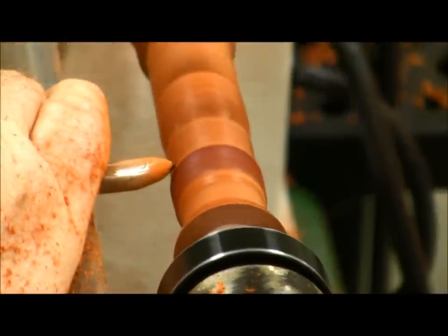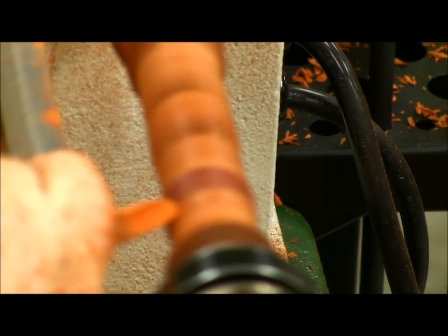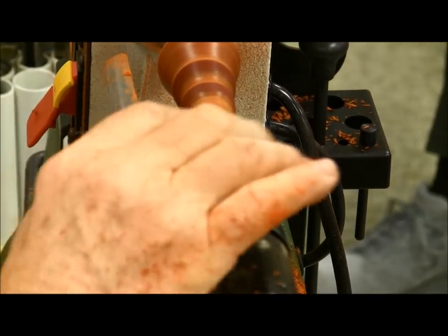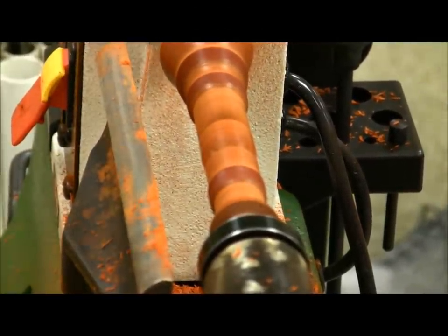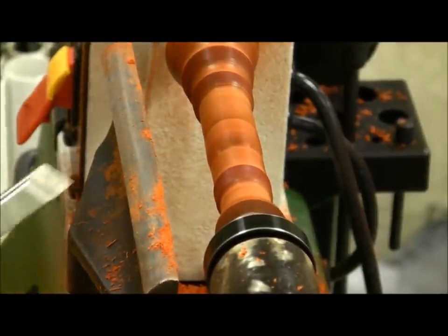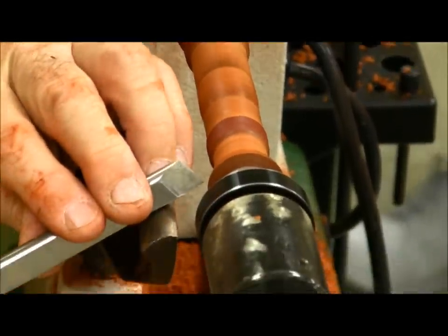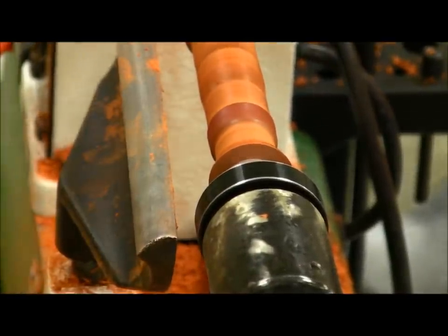Be careful — I'm going downhill and not uphill here. The other thing I need to do, and I'm going to use a skew — a smaller one for better control — is get this end perfectly flat.